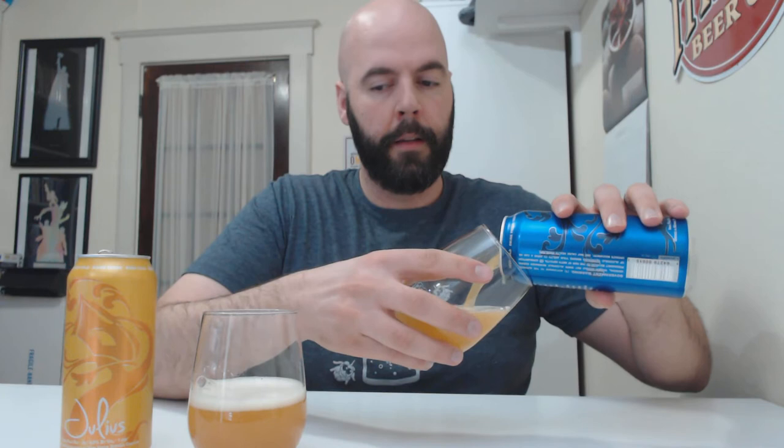It smells really good already. Wow. Pretty close in color — about dead on. Wow. Heads about the same. So far they look like the same beer. Let's get to the aroma.